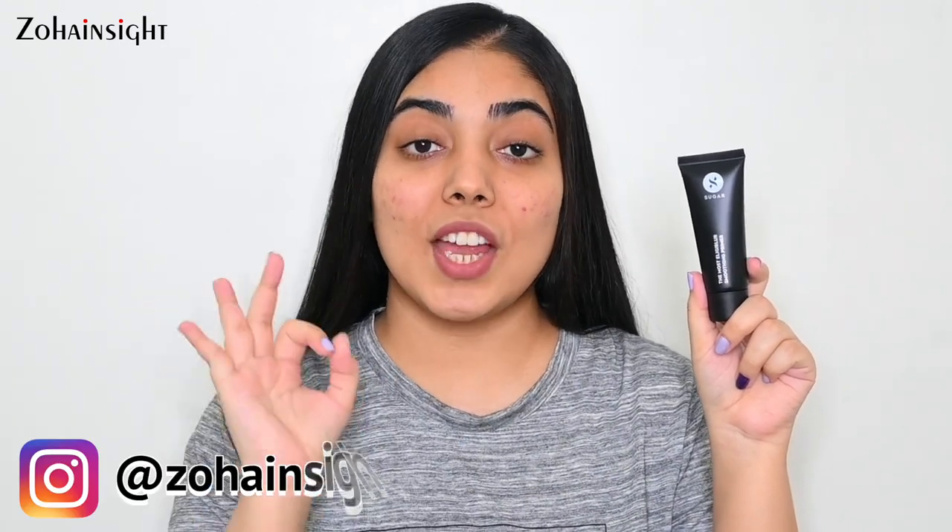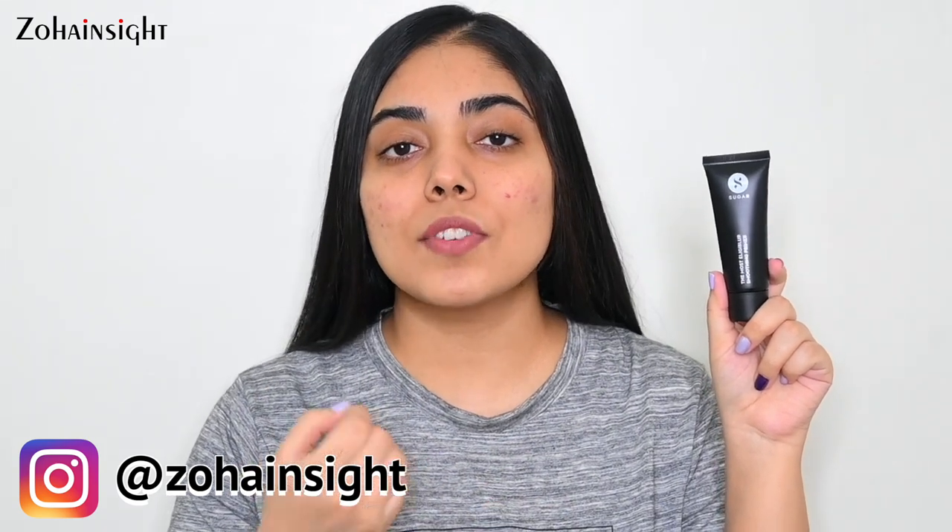I personally feel that this is one of those really good quality primers that doesn't feel heavy on skin and makes it feel very smooth and soft. It gives a beautiful blurred-out effect and is not highly mattifying — it gives a soft matte look to the skin, which I love. I prefer a natural-looking soft matte base over a cakey, heavy, flat matte base. It also has a very sheer peach tint, which is a big plus as it helps do a bit of color correction and automatically gives an even-toned base.